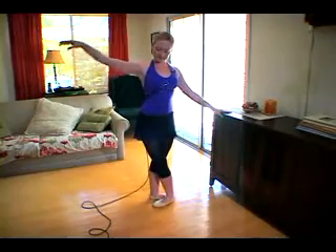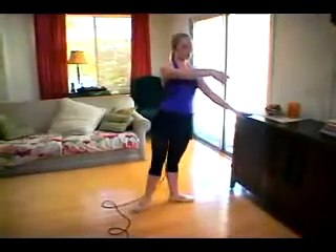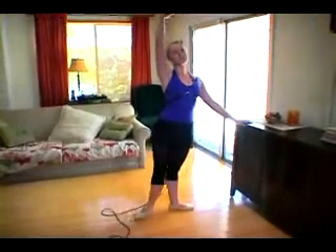Then we're going to do eight tendus to the side with your arm in a port de bras. Two, three, four, five, six, seven, eight.